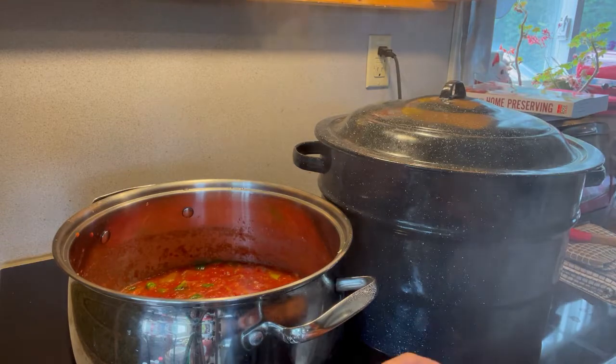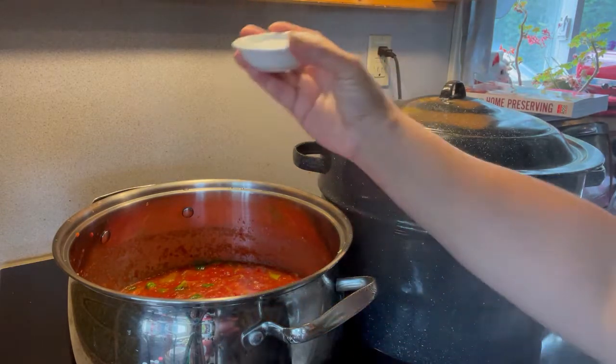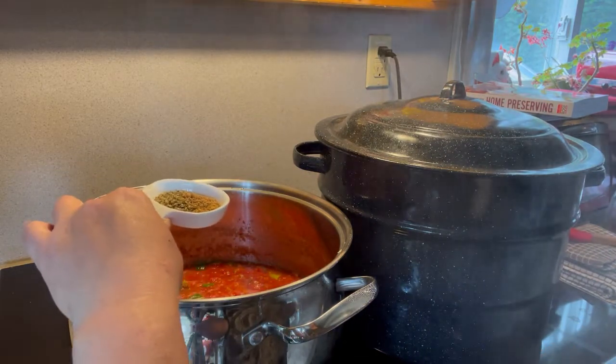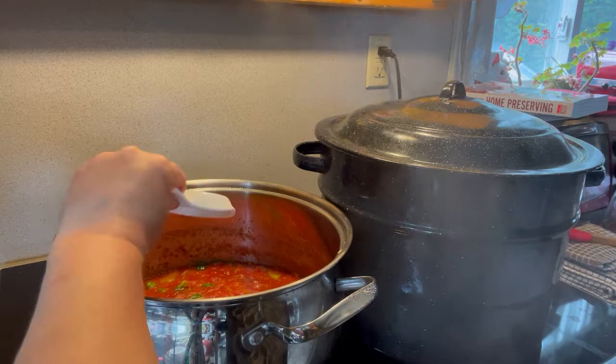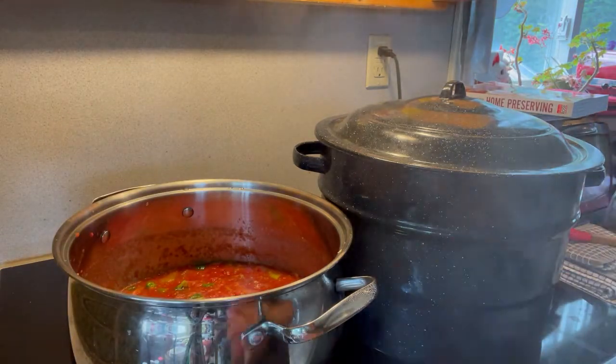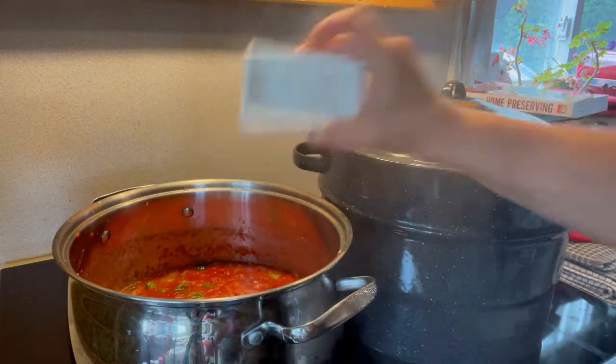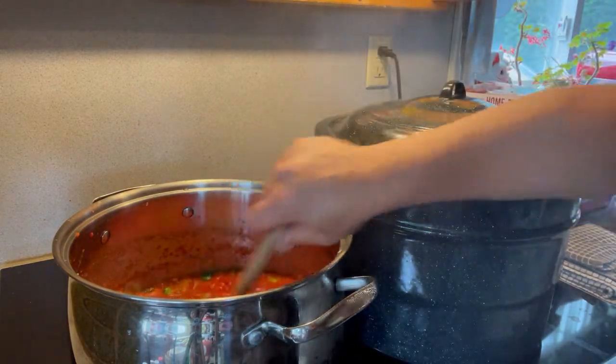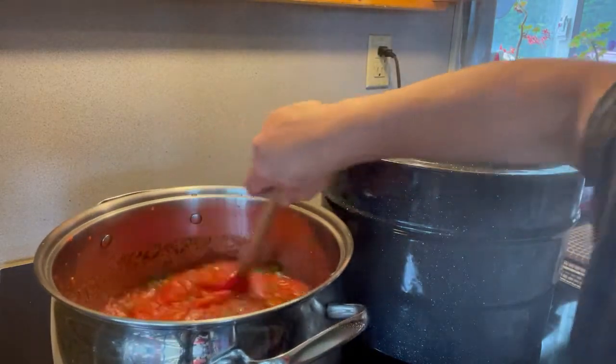My peppers are done. I've got a cup of peppers here. I'm going to get everything into my big stock pot. The canner is started and these are going to simmer on the stove for about 10 minutes with the tomatoes. Into this pot we're going to add a tablespoon of salt, a teaspoon of oregano, a half teaspoon of coriander, and a teaspoon of black pepper. We'll simmer this for 10 minutes.